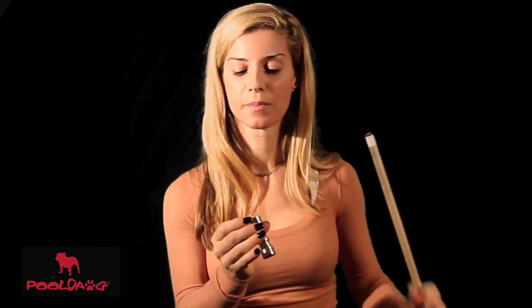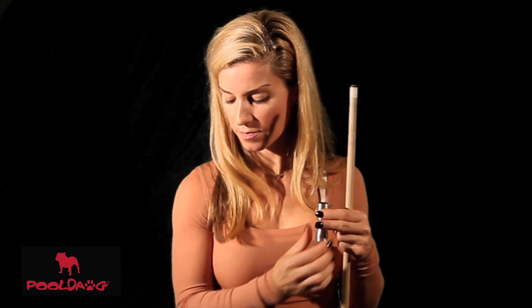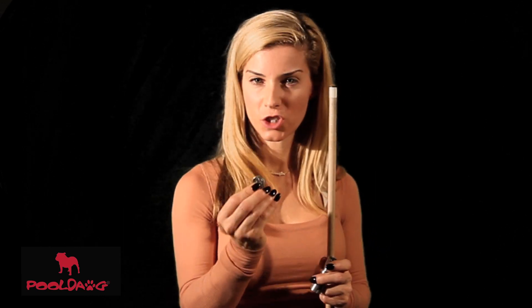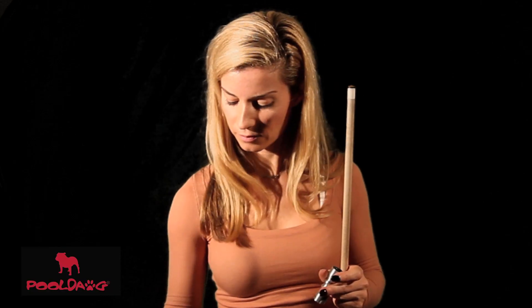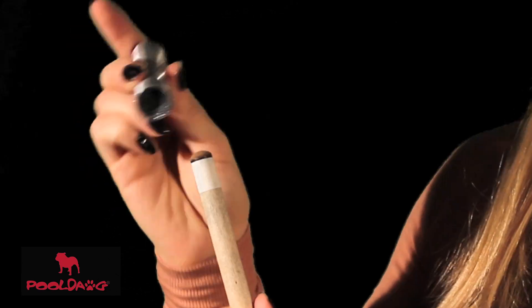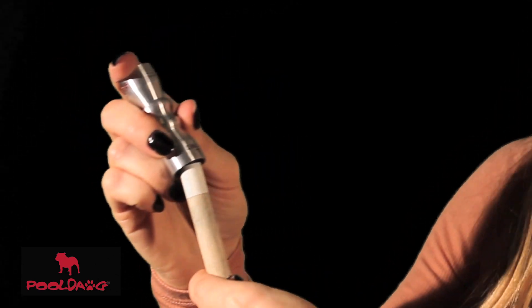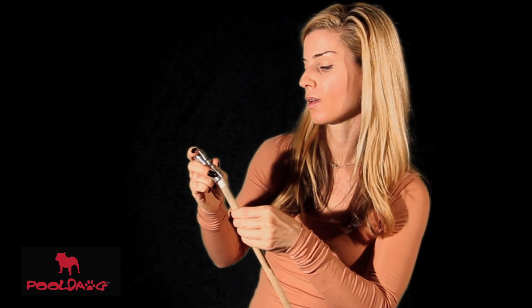If you need to shape the tip just use the shaper side. This is actually a nickel size radius, which is the shape that your tip will look like the side of a nickel. To use the shaper just take the shaper end of the bow tie, place it on the tip, and lightly turn the shaft inside the shaper. Once you get to the desired radius you're all done.